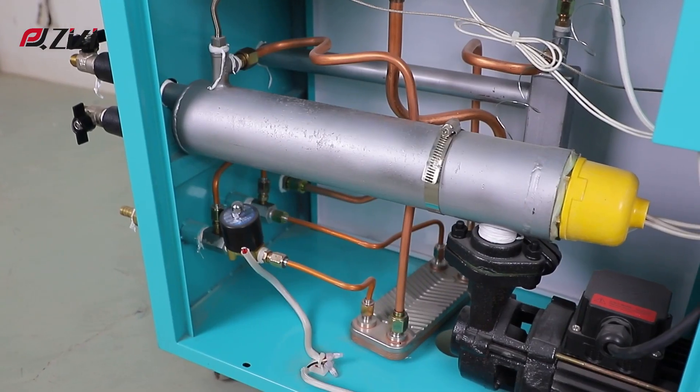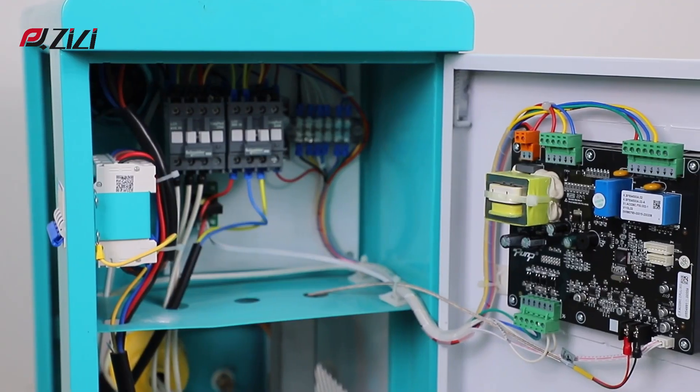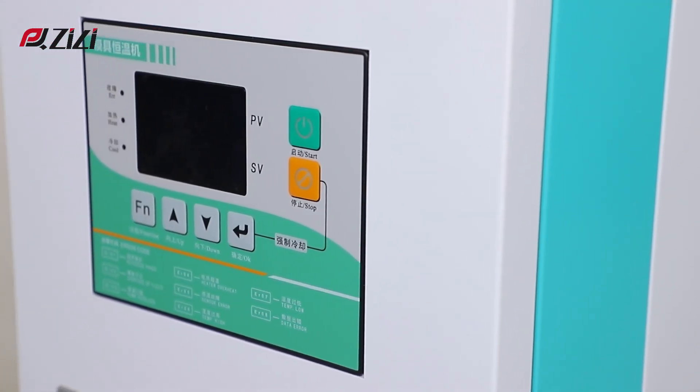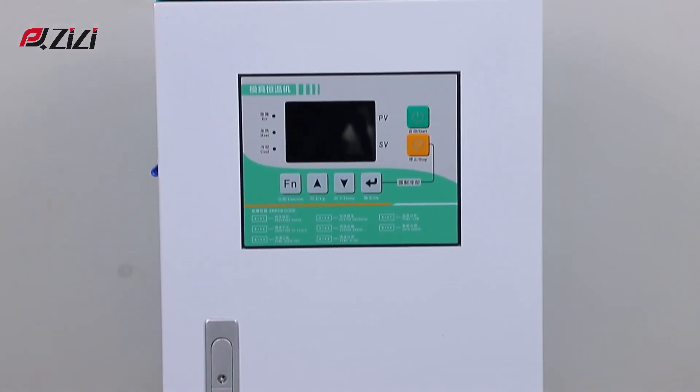There are two types to choose from: oil temperature and water temperature. The oil temperature can reach a higher temperature than the water temperature. The heating temperature is adjustable to meet all selection needs.